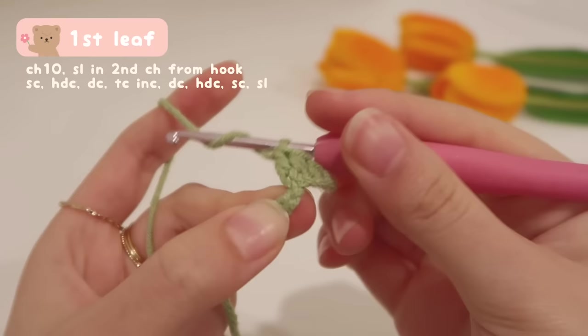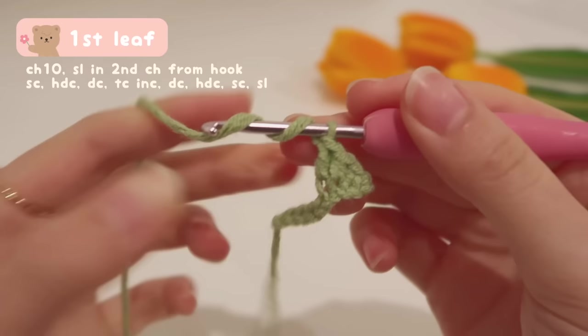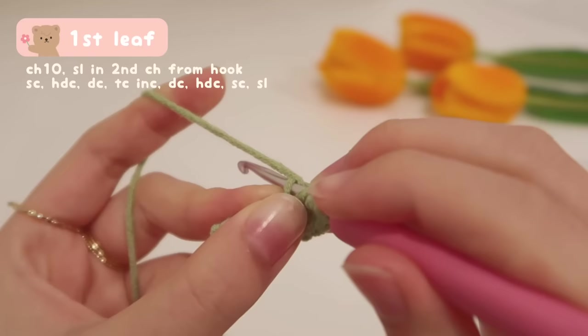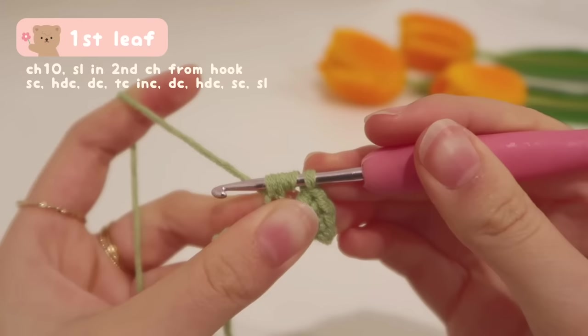To do a treble crochet, we yarn over twice before inserting our hook — so before inserting, we already have three loops on our hook. Insert your hook into the next chain, yarn over, and pull up a loop — now we have four loops. Yarn over and pull through the first two loops. Yarn over again and pull through the first two loops again. Left with two loops, yarn over and pull through the remaining two.